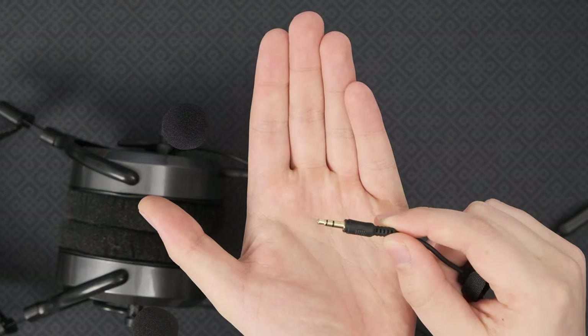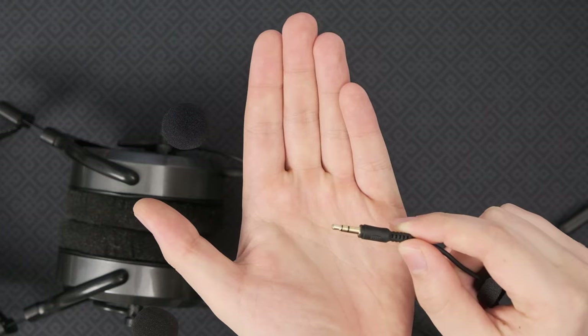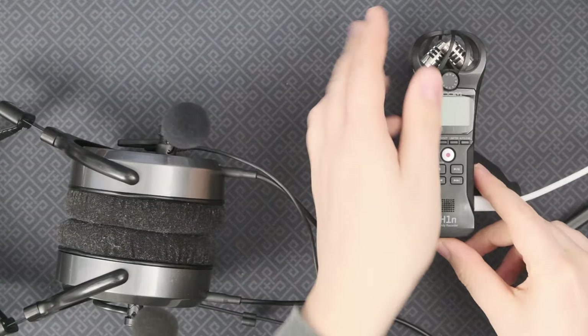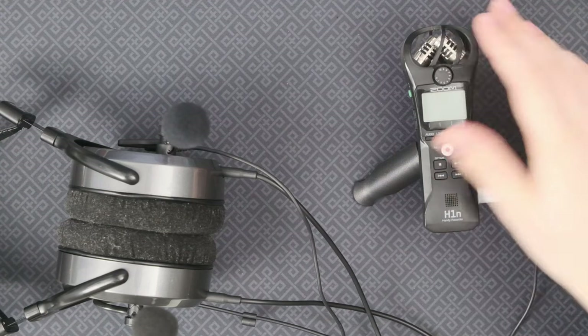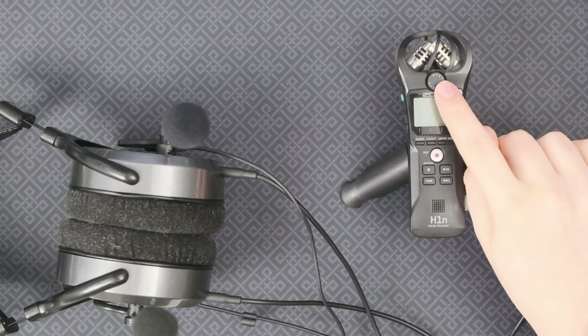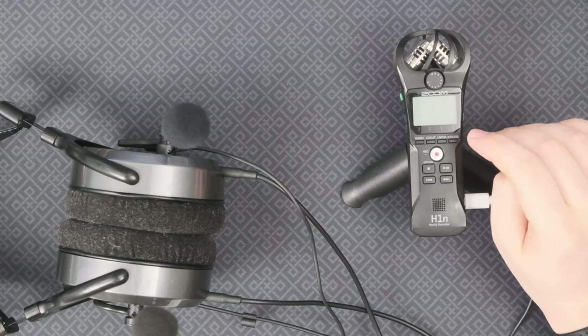The main thing that will limit your sound quality is actually your computer and the sound card built into it. In order to deal with that, I'll be recording everything using this Zoom H1 microphone interface — it's a field recorder, but you can also plug in a microphone and use it as an interface straight to your PC. I'll use the gain on this Zoom so all the microphones are at minus 6 decibels when I'm at my loudest.